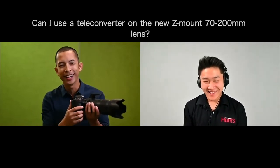Regarding the new Z-mount 70-200, teleconverters are compatible — both the 1.4x and the 2x, which were announced earlier this year. This would bring it all the way up to 400 millimeters with the 2x teleconverter. For F-mount lenses on an FTZ adapter, you would use F-mount teleconverters. The Z system now covers everything from 14mm to 400mm, with a range of 16 lenses, two teleconverters, eight more lenses coming next year, and three more announced for 2022 — the lineup is rapidly expanding.